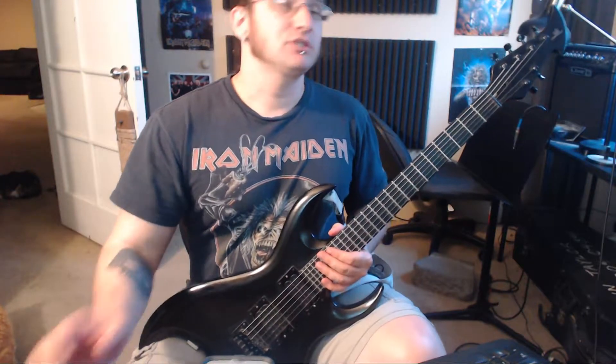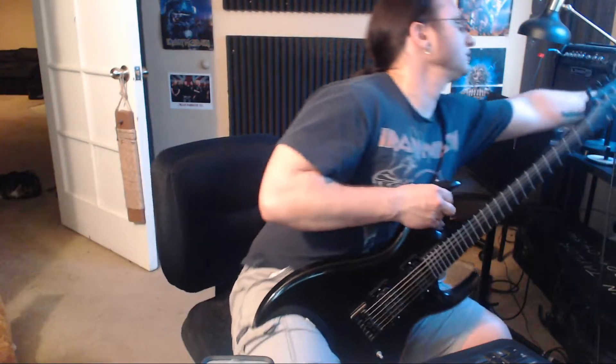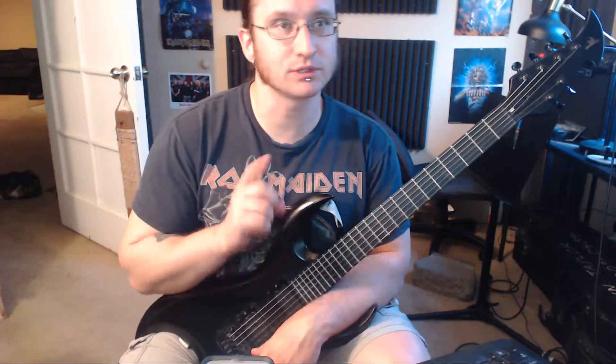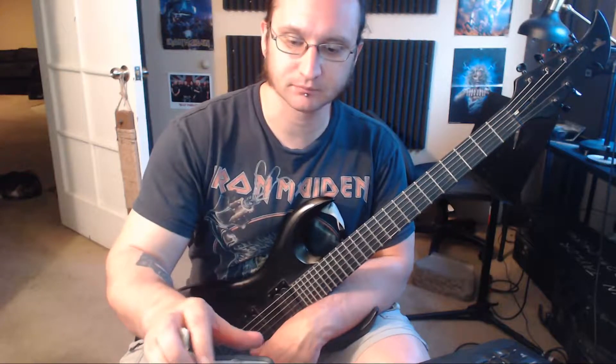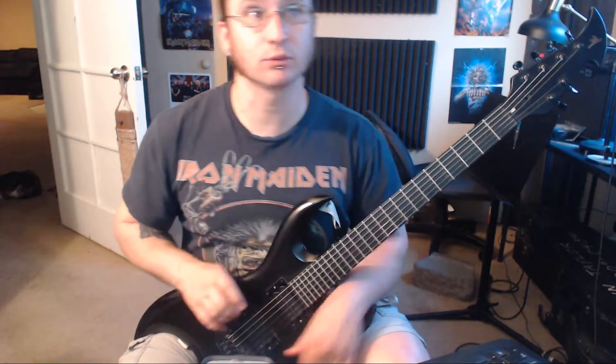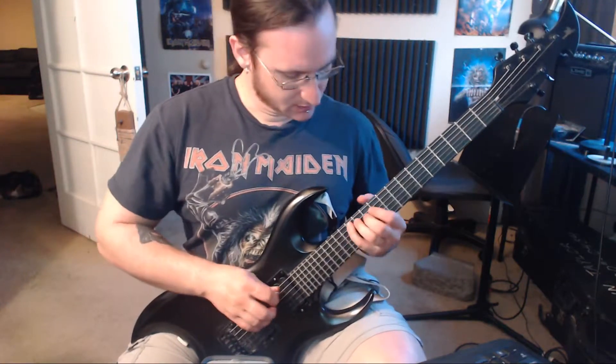This one I do want you to do with a metronome, even though it's a chord thing. The reason why is because you'll be taking advantage of that quarter note gap to get to the next chord. It'll get you more efficient with changing chords like this.